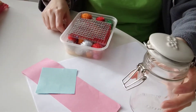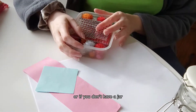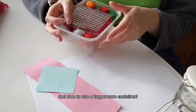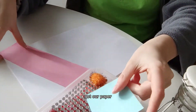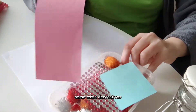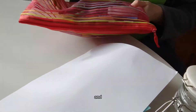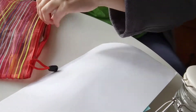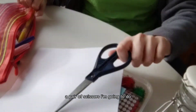Equipment: as mentioned before, I have our empty jar, or if you don't have a jar, feel free to use a Tupperware container. We've got our paper, some extra decorations, and a handy pencil case full of pens, pencils, and a pair of scissors.